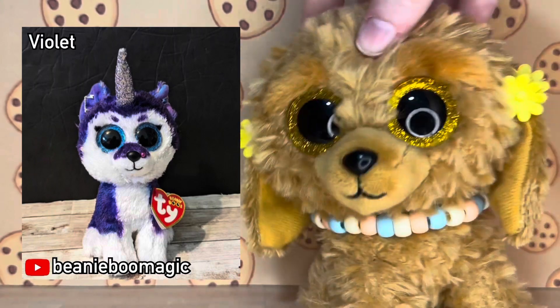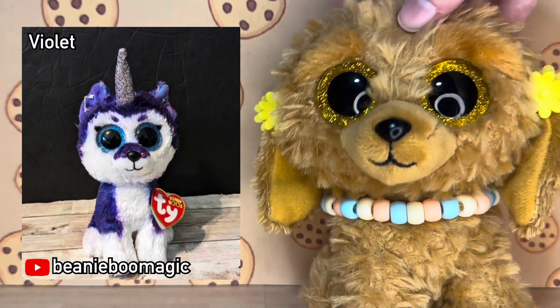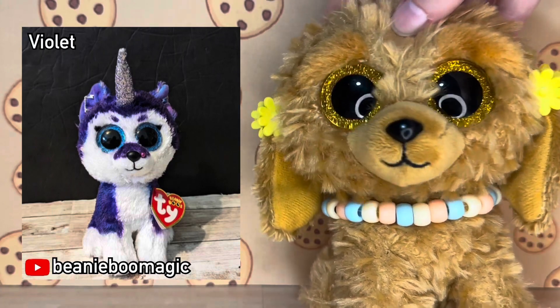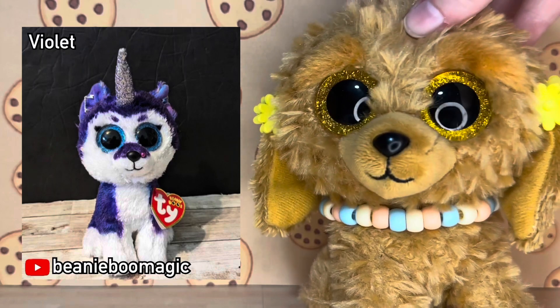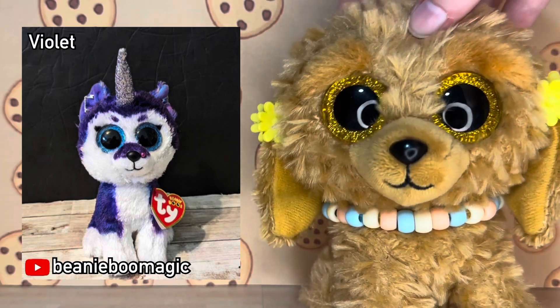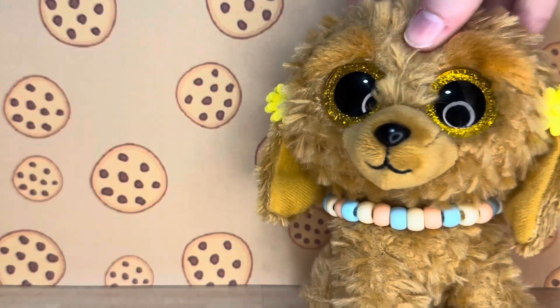This next custom was done by Beanie Boo Magic and its name is Violet. I am obsessed with this design — I think it's so cool and the purple details go so well with the silver horn. I love the little eyebrows and eyeliner they gave her; everything just complements each other really well and I'm really obsessed with the accessories used.